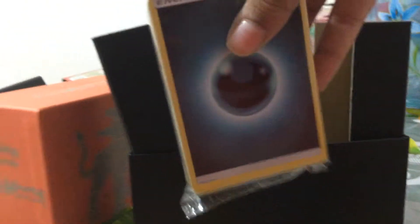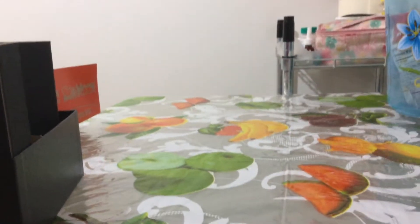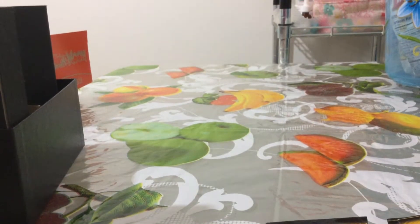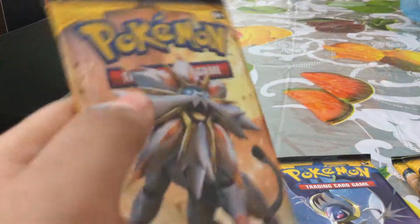And then we have the energy cards, and yeah, so that's what's in the box. And then also a code card. And please take one code card at a time. We also have the damage cards - I'm pretty sure, but I don't know how to use them. So let's open one of these up and I will go with this one first.